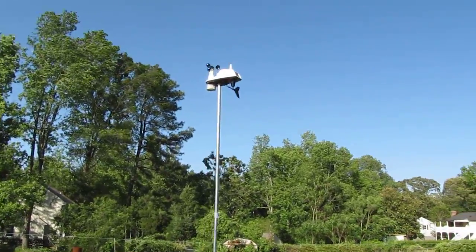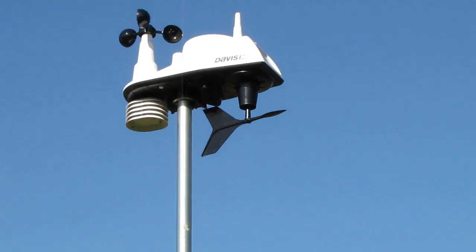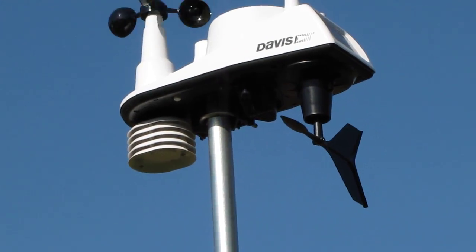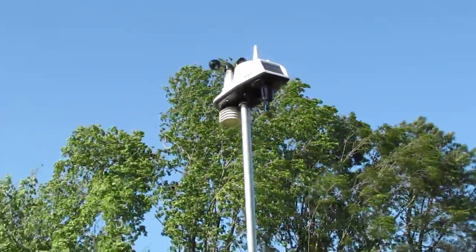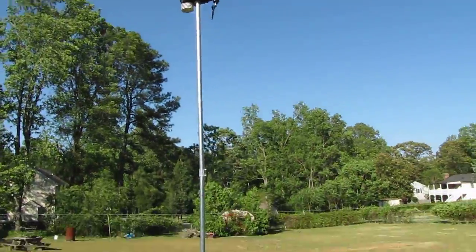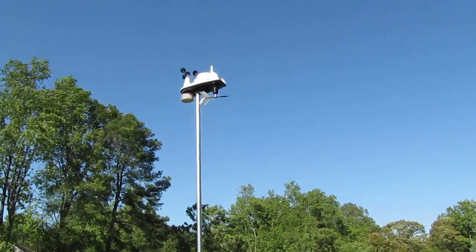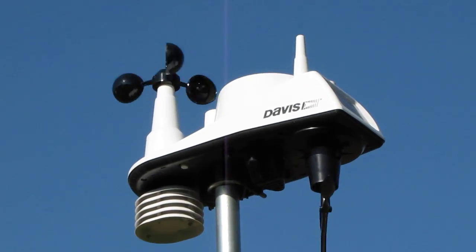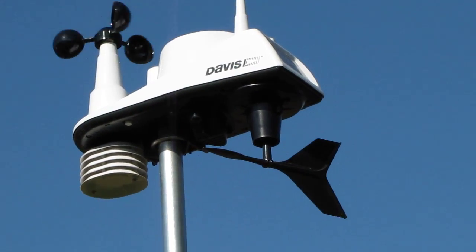We're going to do a video of my Davis Vantage View — there she is. That's an awesome unit, all made in USA. Got the solar panel on it to charge it up, reading the wind direction, and I got it on about a 12-foot pole, one-inch EMT. What an awesome unit — let's go inside and see what she's doing.